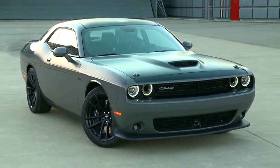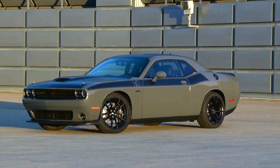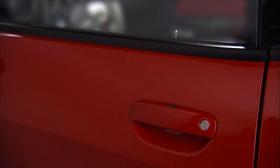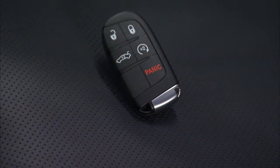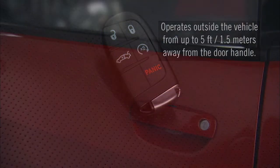Keyless Enter and Go lets you lock or unlock the doors and start or shut down your engine without ever touching your key fob, as long as the fob can be detected by the vehicle. To lock or unlock either of the front doors, you'll need to have the key fob on your person within 5 feet or 1.5 meters of the handle in use.